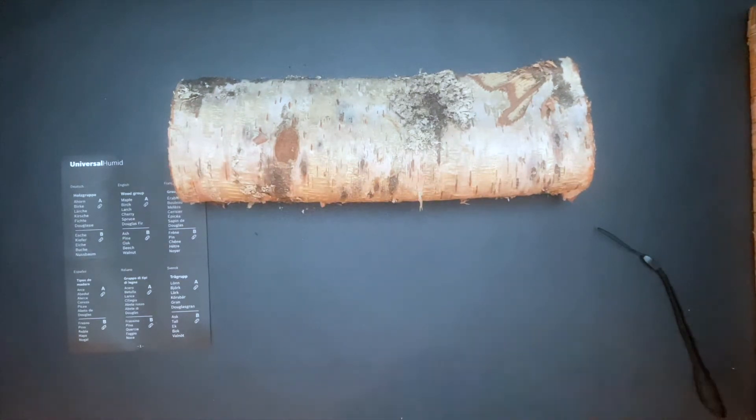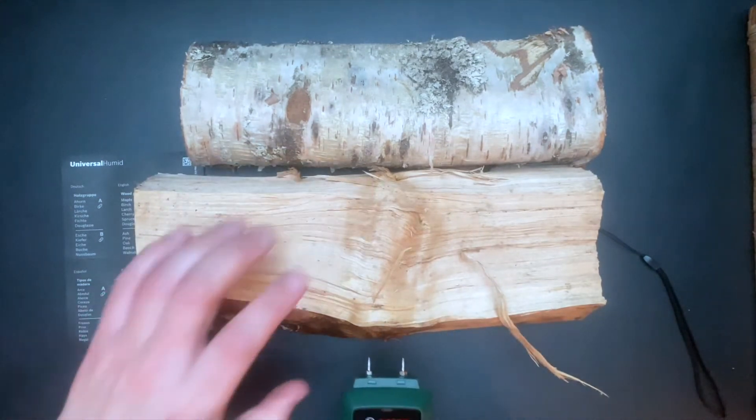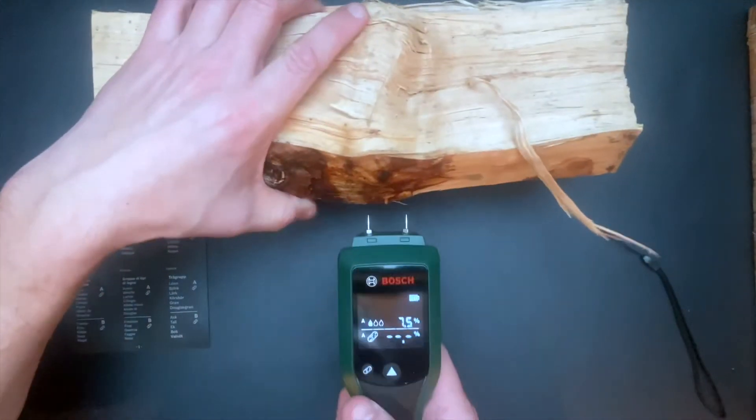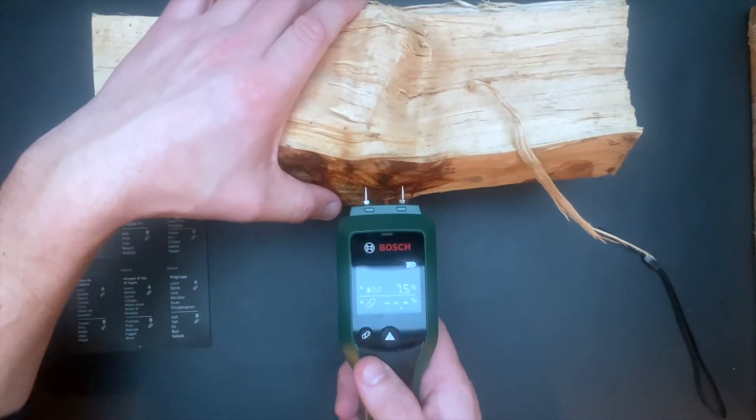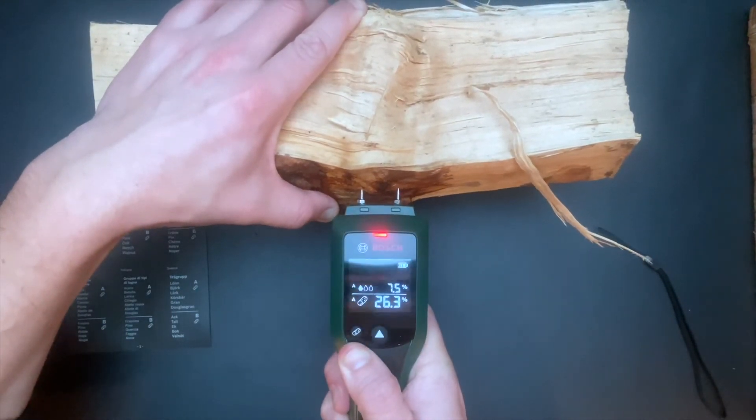Then I tried the tool on wet wood. This wood is also birch, so I'm still in category A. However, this wood has been lying outside and has been partially exposed to rainfall.